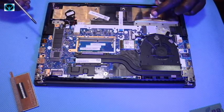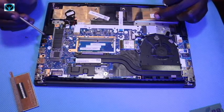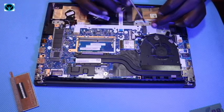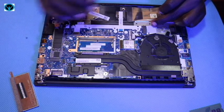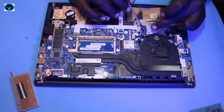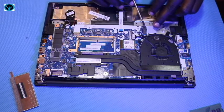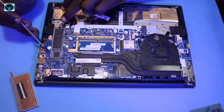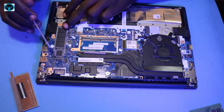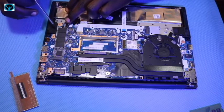Moving on to another storage unit — it has two M.2 PCIe slots. Slot number one is the shorter one with a length of 42 millimeters. The second slot, which currently has the SSD drive installed, accepts a longer 80-millimeter M.2 drive.